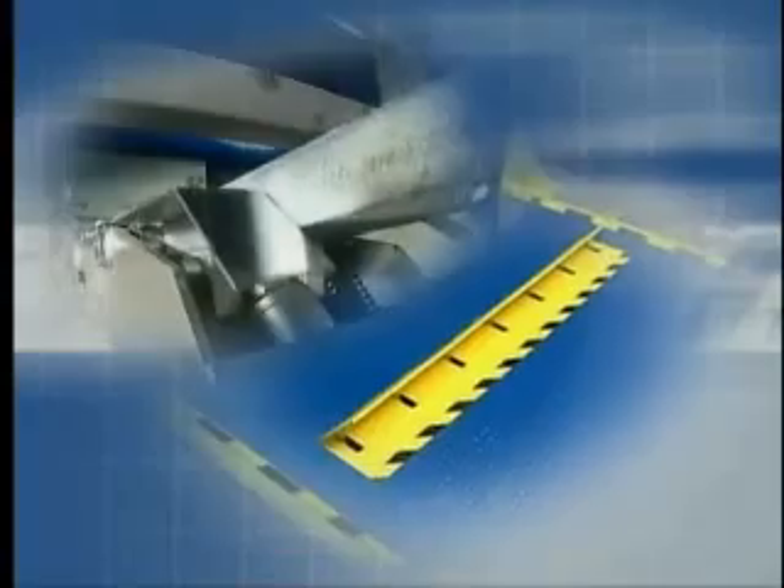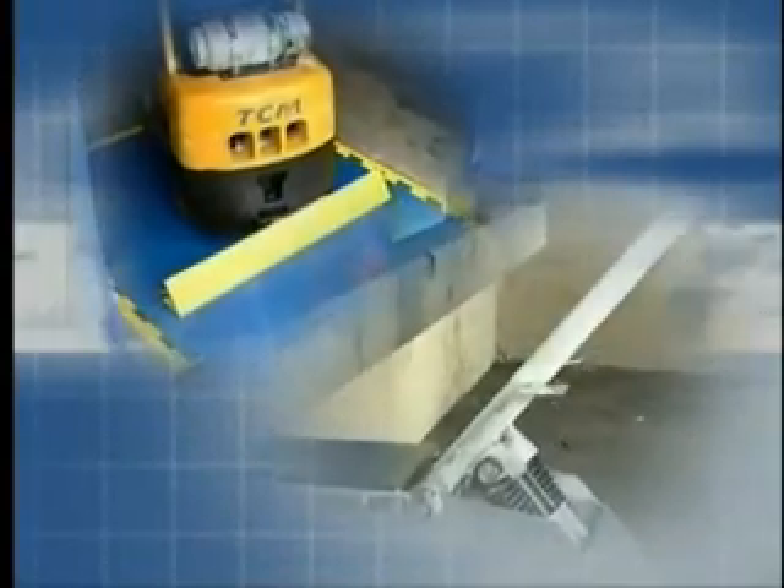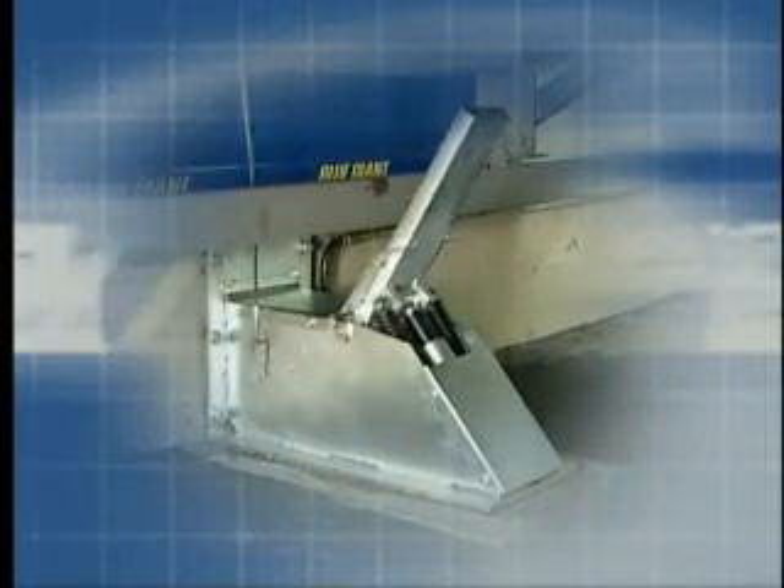When it comes to serious loading dock safety and performance, there are many choices, all under the Blue Giant name. Ask for the XDS Extra Dock Safety Series featuring the TL85 Restraint System today.